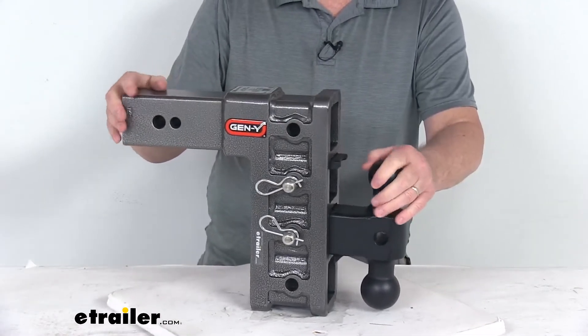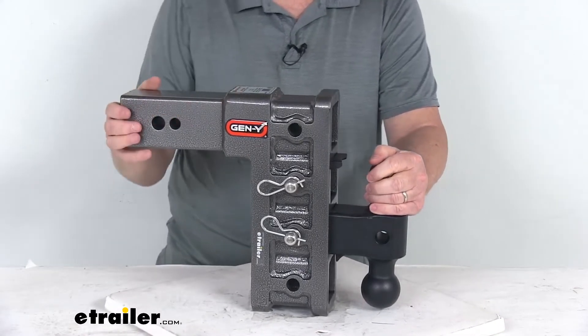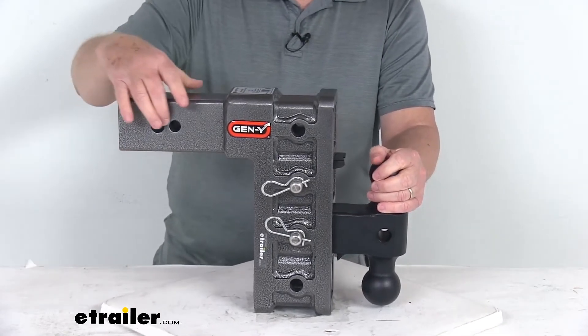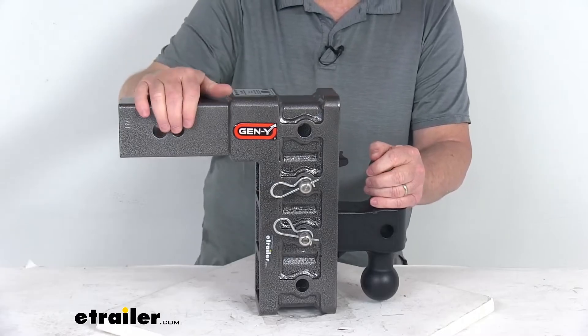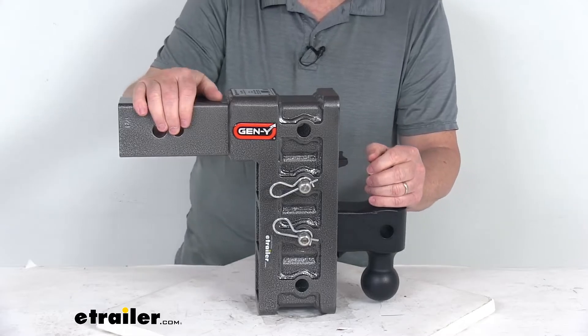This is a nice heavy-duty steel construction. They use a zinc primer and then coat it with a durable silver vein epoxy powder coat to resist corrosion. When you install this into your 3-inch hitch receiver, it will require a hitch pin and clip or a hitch lock for securing it — those items are sold separately on the website.